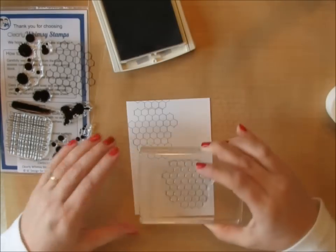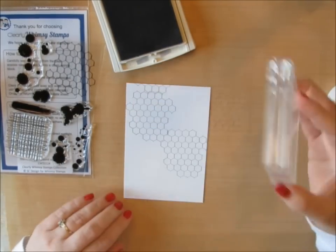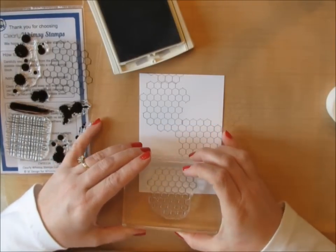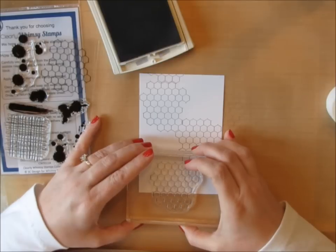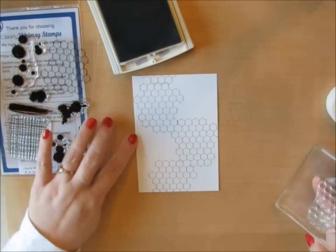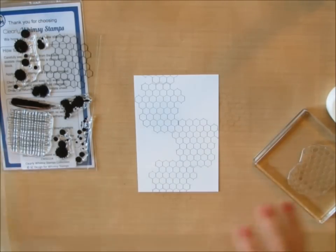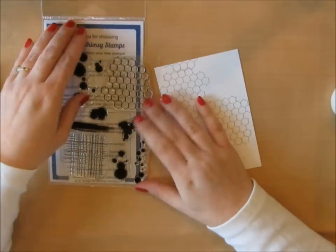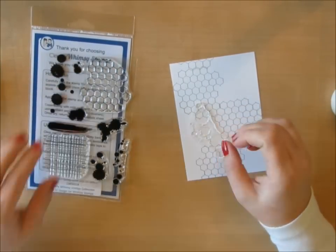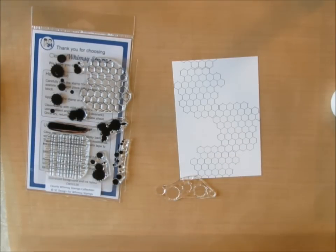With my background, I don't even care if it's perfect — I just wanted partial stamping. I'm going across one way and then at a diagonal down the other direction, but it is nice to have that option if you wanted to create an entire background and have everything line up perfectly. I didn't know the stamp set did that, so I was super impressed. By the way, I used some Smoky Slate ink from Stampin' Up.